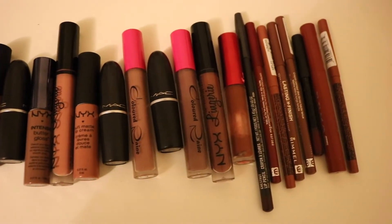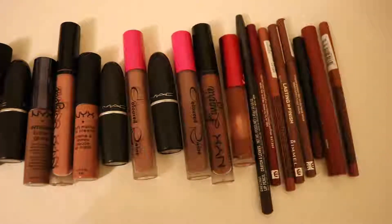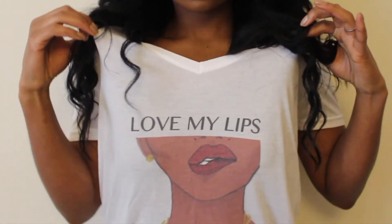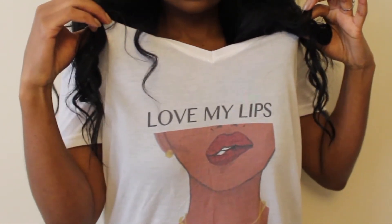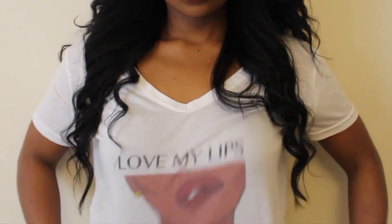So I thought I'd share some of my favourite combinations. And of course, as this video is all about nude lips, I had to wear my favourite I Love My Lips t-shirt by Nicole Coby. She's an amazing artist, so make sure you check her out.